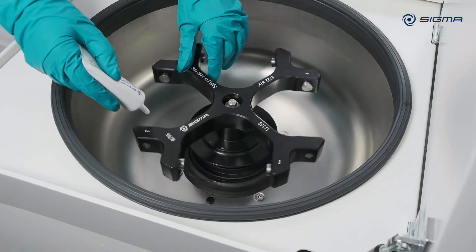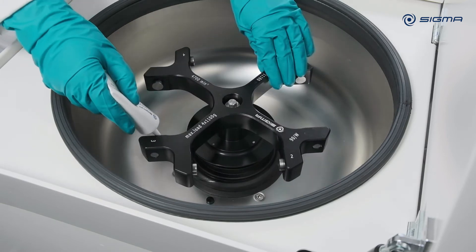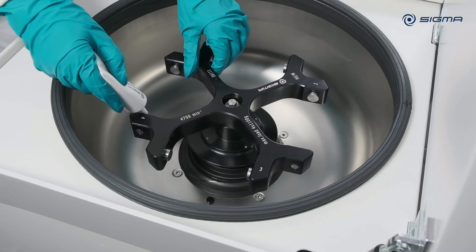If you use aluminium accessories, grease the pins at the end of each cleaning session with a small amount of pin grease. Do not grease the pins if you use plastic buckets.